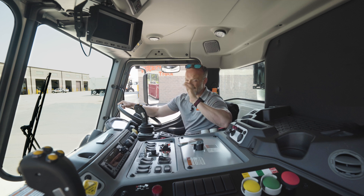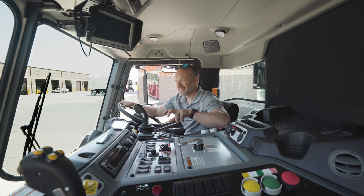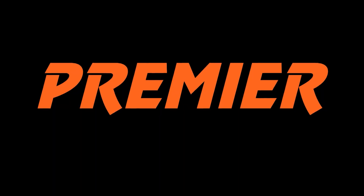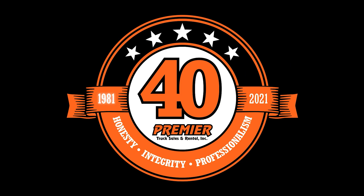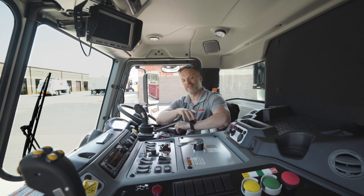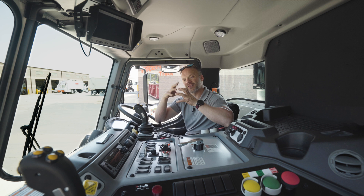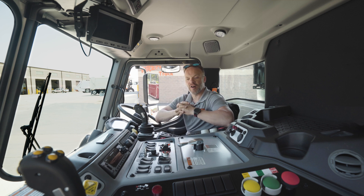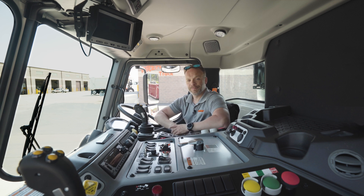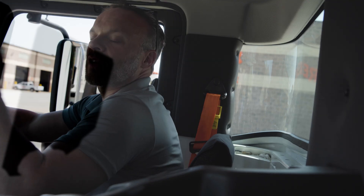Hey everyone, it is Josh with Premier Truck Sales and Rental. I want to thank you for coming along this week. This week we're going to talk about some of the hydraulics and some of the systems involved with that, which of course the most obvious part is right there.